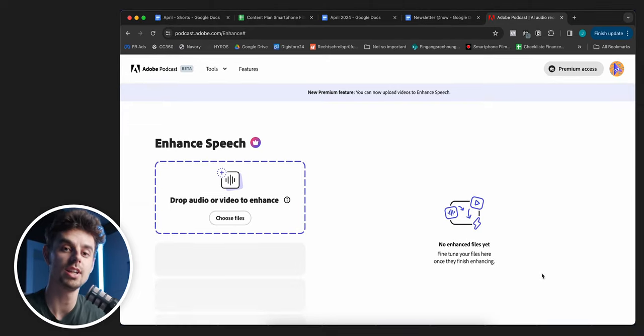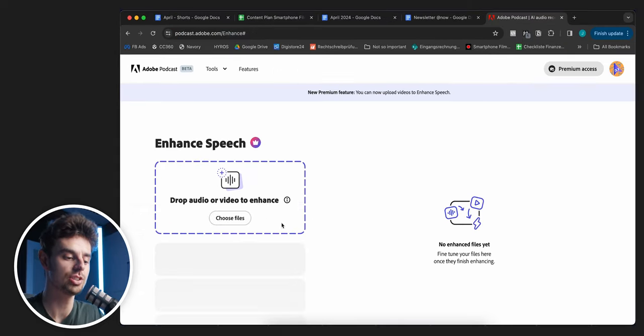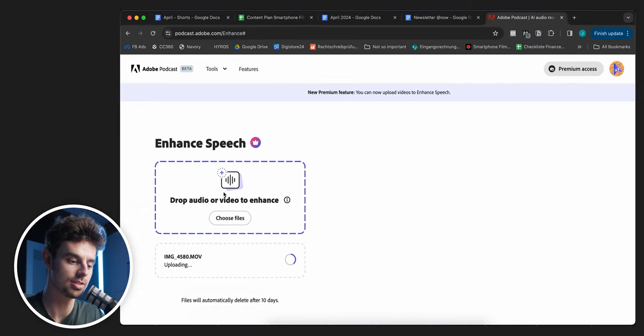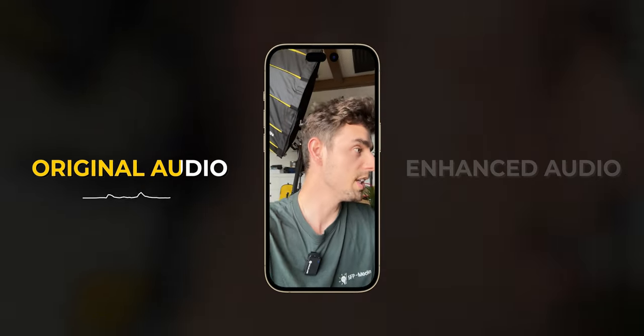With Adobe Podcast, you can just drag and drop your video or audio file in, dial in how much of the magic you want, and it will basically isolate your voice really well and get rid of any background noises. It's doing EQ at a very high level, and it's completely free. Especially if you don't have any proper microphone, make sure to use Adobe Podcast. So this is what it looks like without any processing, without any tweaks, without anything at all.